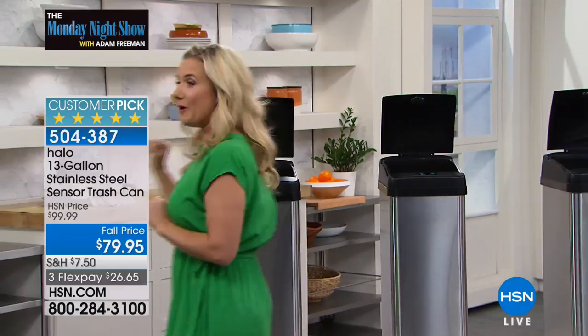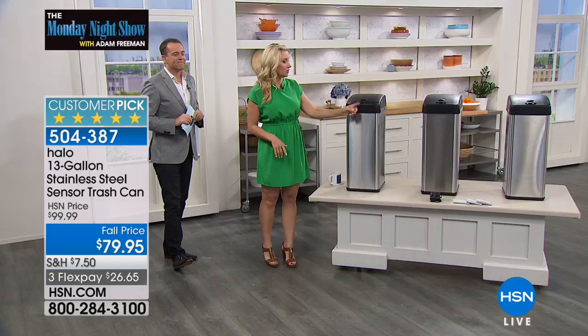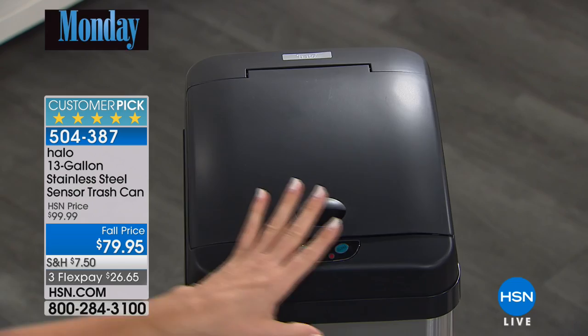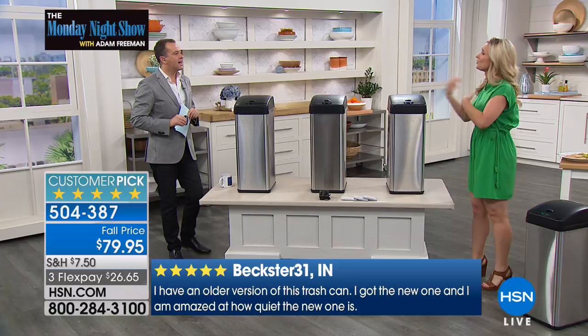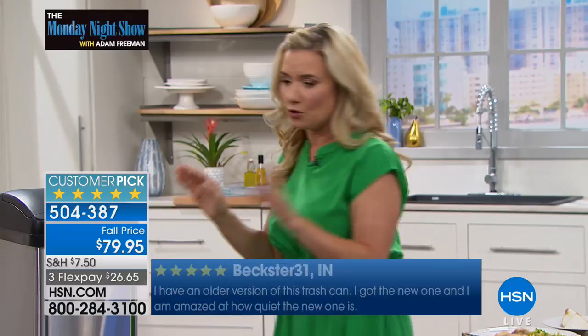Let me show you again. There's an infrared sensor right in front — it's harmless. Instead of motion, with infrared you just put your hand in front of it and it opens by itself, stays open for about five seconds, and closes all by itself. So you never have to touch it. If you're in the kitchen cleaning and your hands are dirty, you don't have to press a button or use a foot pedal — it just opens by itself, stays open five seconds, enough time to put all your garbage in there.